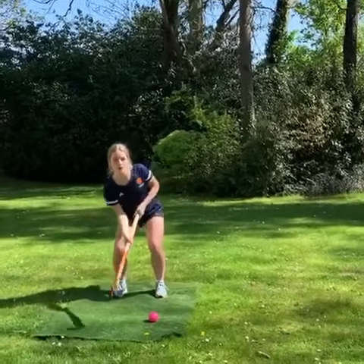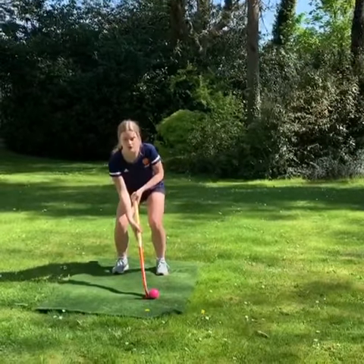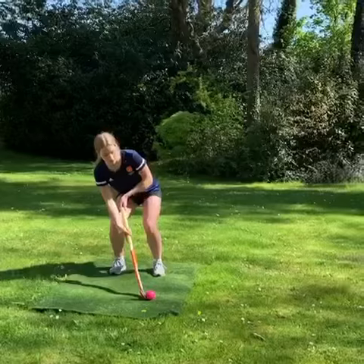Bend your knees and drop your right shoulder. Get the stick underneath the ball, making sure the ball is roughly in line with your front foot. And then transfer the energy through.